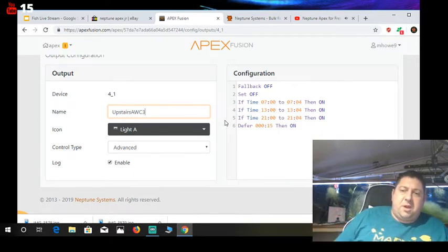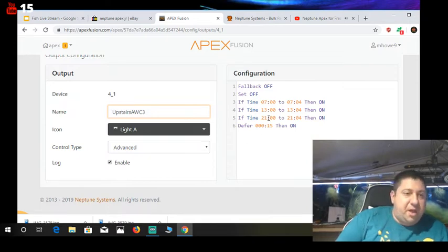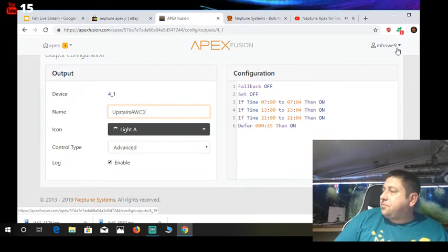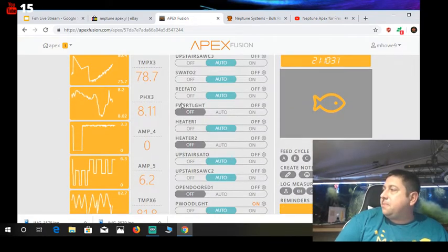I can go and change the schedule — say I don't want to run it during my live stream because it makes noise. I can change it to 23:00 and do it at 11 if I wanted to. You can change this around, change the programming, and then hit the button to update it.